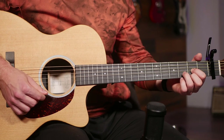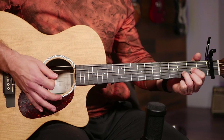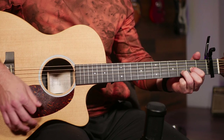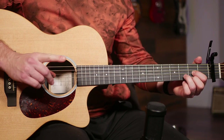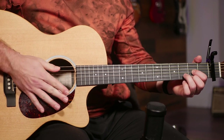Our strumming pattern starting on a D is going to be: down, down up, up down up, down, down up, up down, down, down up, up down, down up, up down up, down, down up, up down. So we're playing that strumming pattern once on each chord before switching.